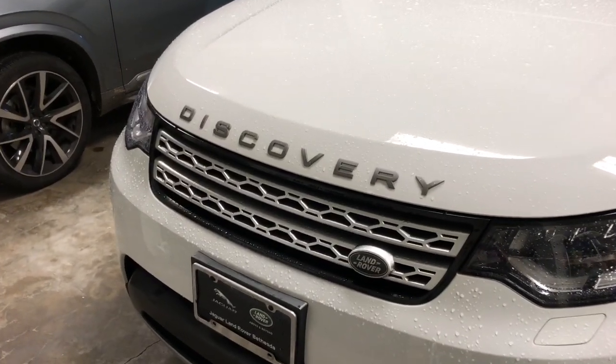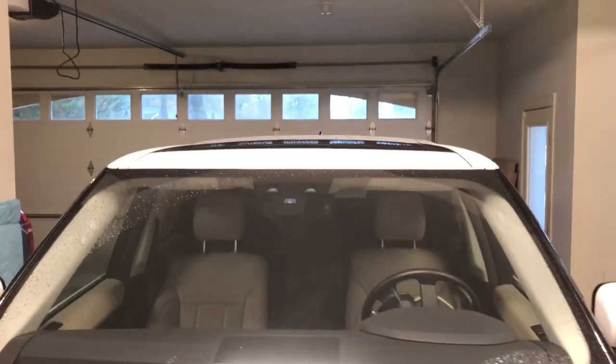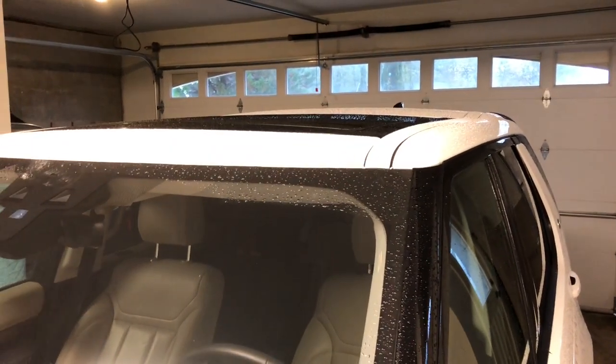Hey guys, back with another video on this Land Rover Discovery. We're going to add some roof rails. There are some instructions on the Land Rover website and I'll post a link to those down below in the description.